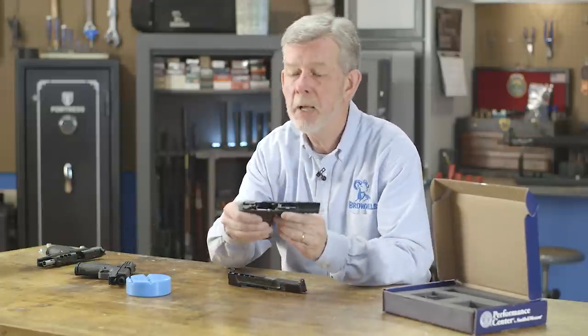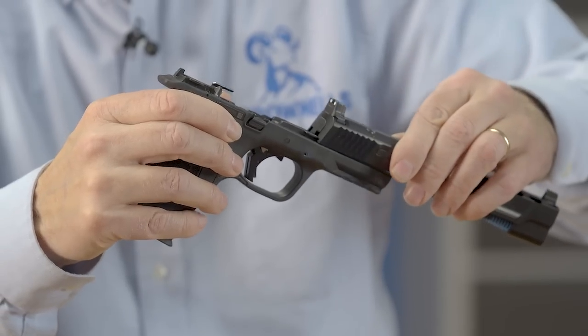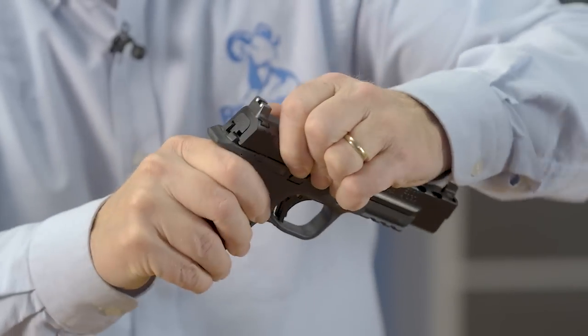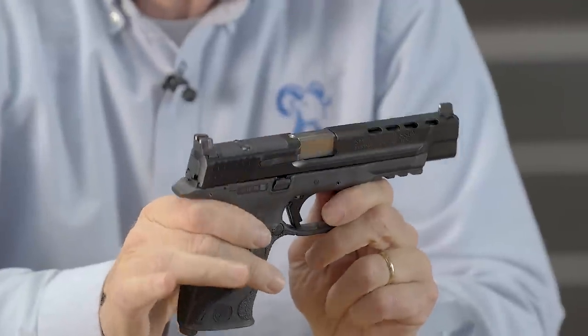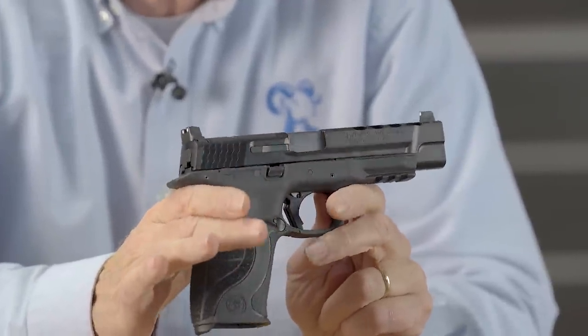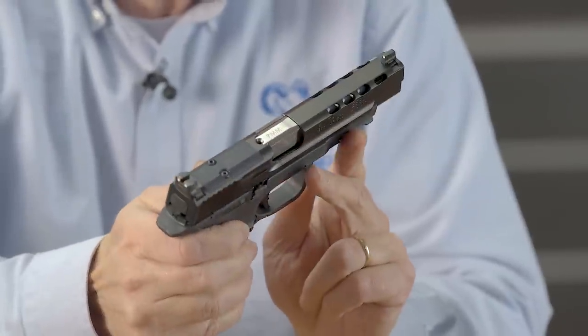So you can take your basic frame, and if you know how to get your old slide off, you can get this one on and install it. That's all there is to it. And you've got a 9mm ported long slide ready to go, or a .40 if you prefer — these come in .40 also.